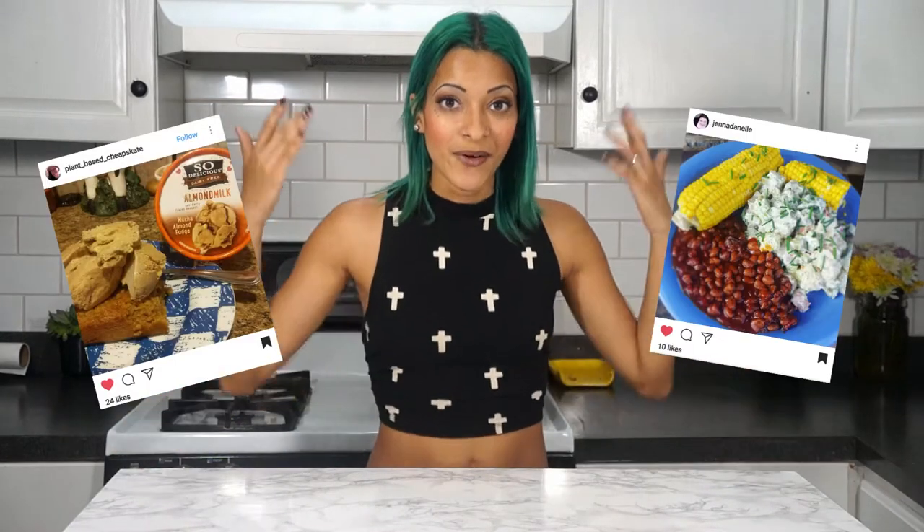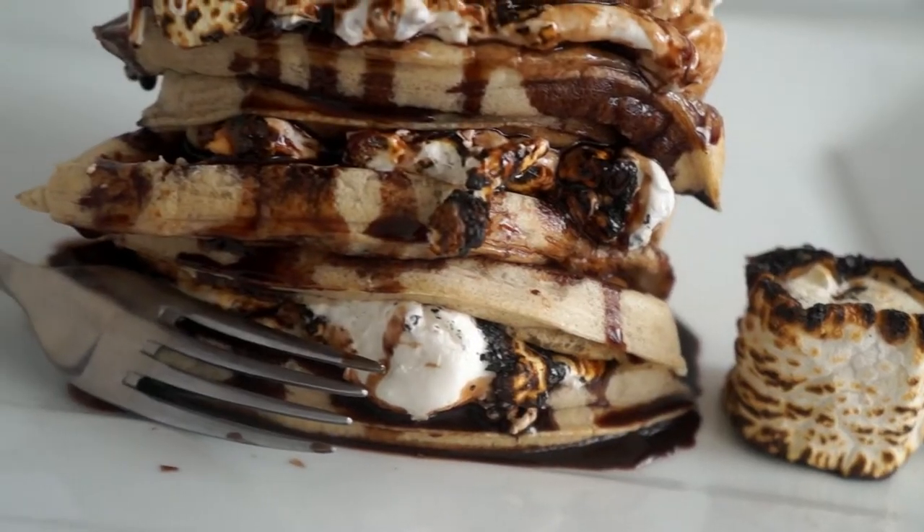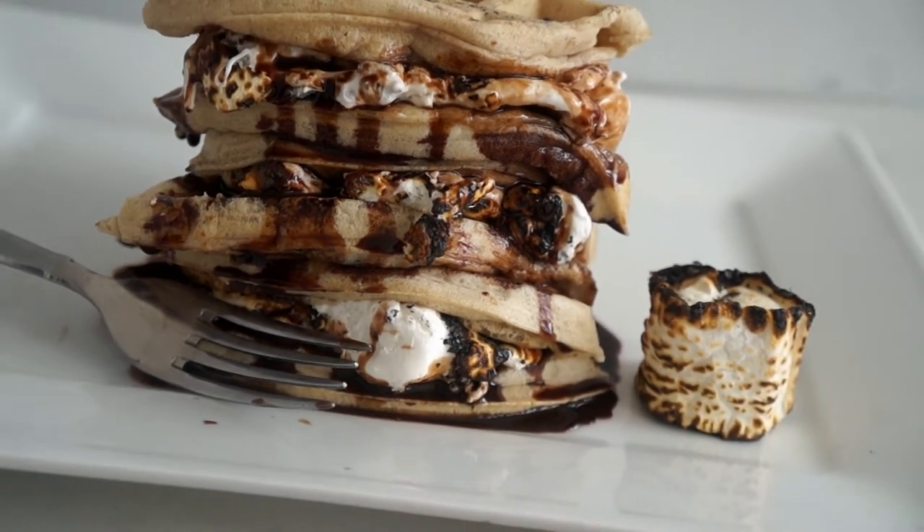Quick thing before we get started: if you make this recipe or any one of my recipes, feel free to tag me on Instagram because I would love to see what you created with the recipes that I share with you. Anyways, today we're going to be making some waffle s'mores. Yes, I said waffle and s'mores in the same sentence. Mind blown. I know. Let's get veggie.